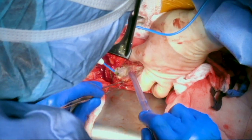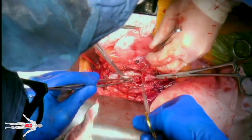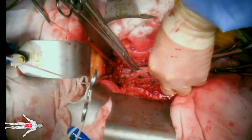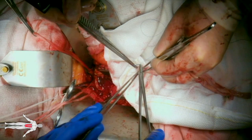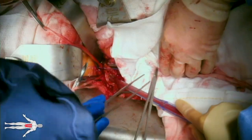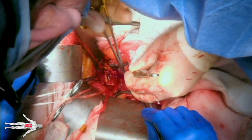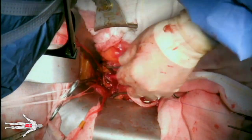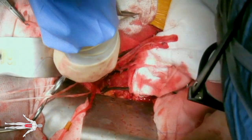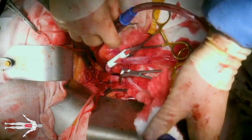Turning our attention back to the abdomen, the aorta is incised and the infected endoprosthesis exposed. The graft inflow and outflow are controlled with clamps and the graft is incised. At this point, a suprarenal clamp is applied and the proximal end of the graft is explanted. Our proximal graft-to-aorta end anastomosis is then constructed with a 3-0 Prolene suture and parachuted down to allow for optimal exposure. The proximal clamp is released and the graft anastomosis is checked for leaks.